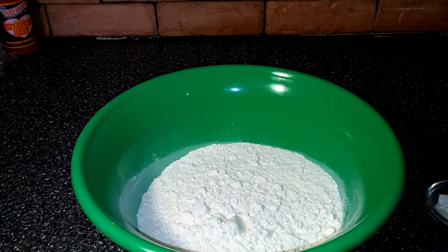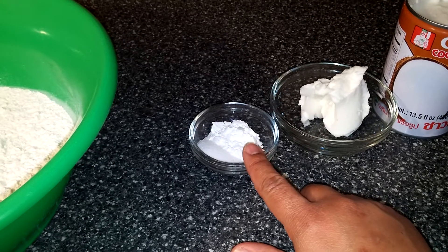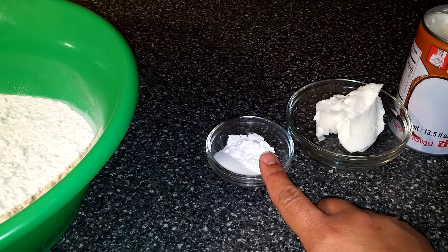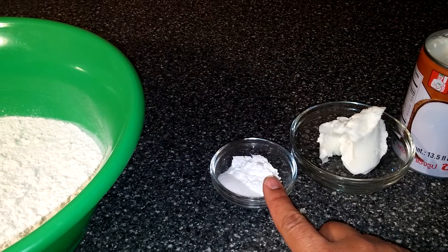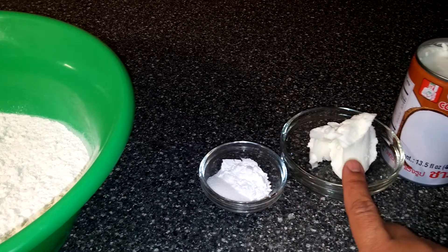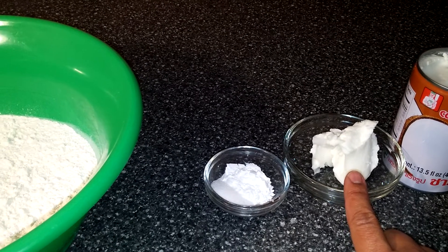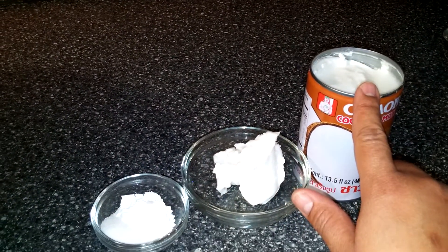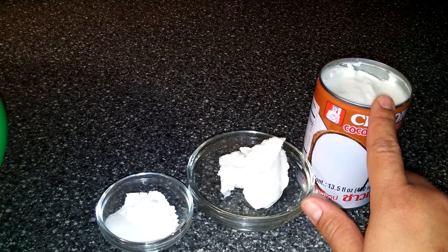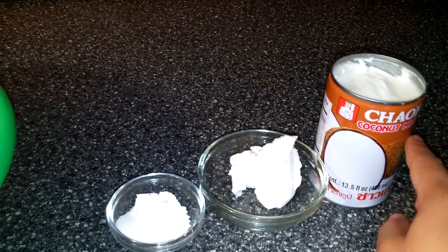Four cups of flour, one tablespoon baking powder, three-fourths to one teaspoon of salt, about one-fourth cup shortening, one can coconut milk — 13.5 ounces. Bake at 350 degrees for about 20 to 25 minutes.